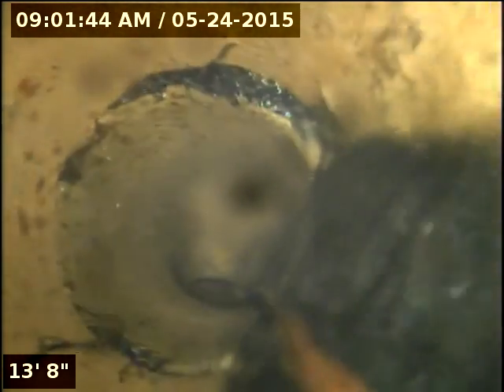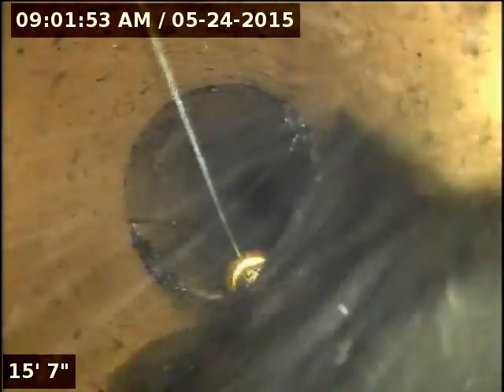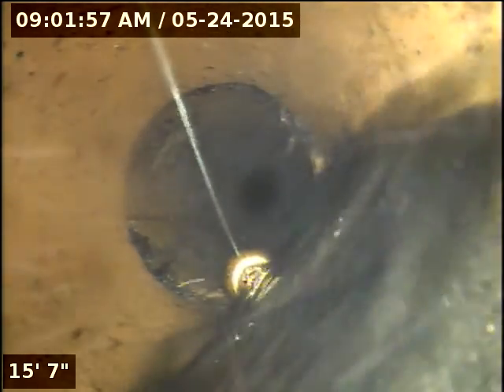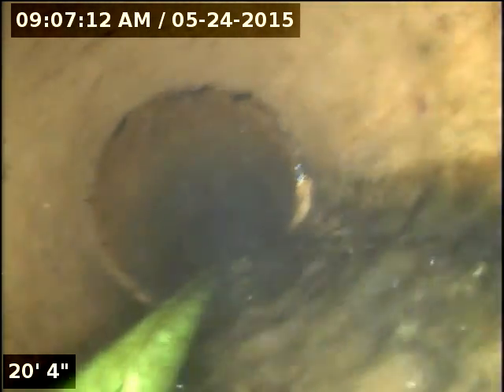I'm going to go ahead and jet the other side and then we're done. This is the way out — I cut all the roots, as you can see all the roots are cut. Pipes are looking really good. I'm going to jet this side and I'm done.